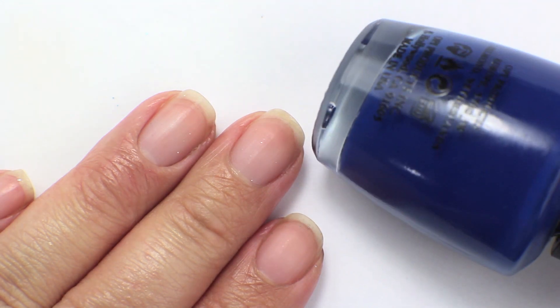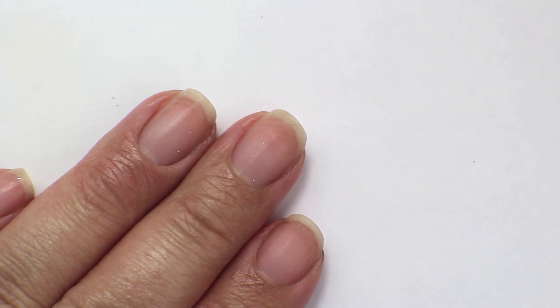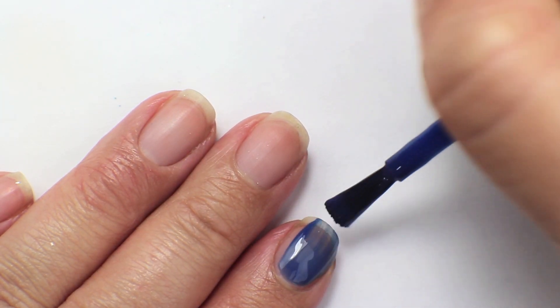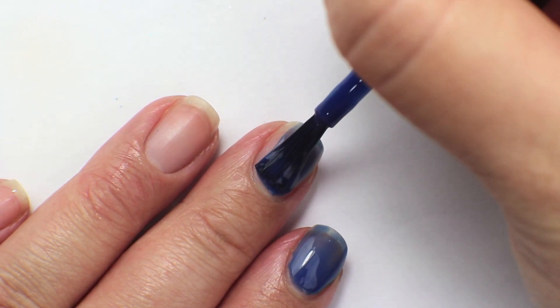This first color is called Dating a Royal. This is one of the first darker blues that I purchased. It was another one of those classic OPI colors that I saw — I think I first saw it on Scrangie and then various makeup and nail polish YouTube channels, and it went pretty immediately onto my wish list.